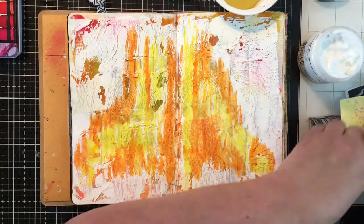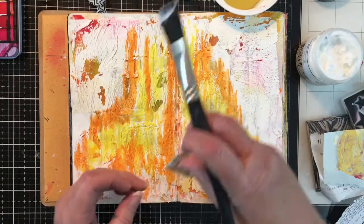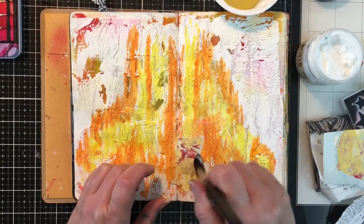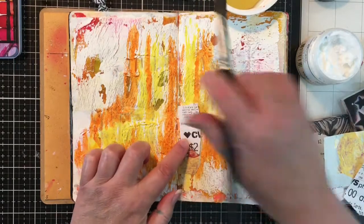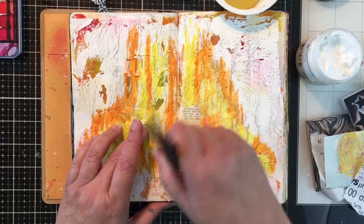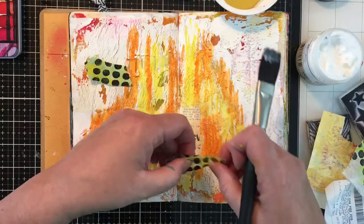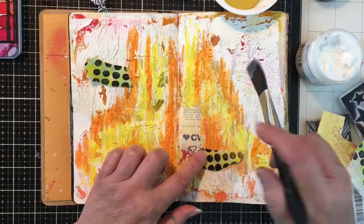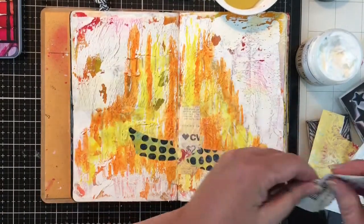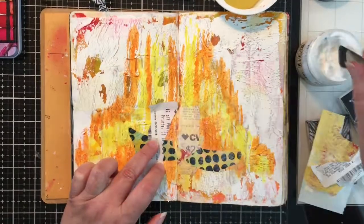I'm using Dina Wakeley's extra thick gel medium. I went through my stash and showed you the different pieces - jelly prints and different ephemera - that I wanted to put on this two-page spread. Originally there was something else on these two pages and I had come in with white gesso and covered it up, but you can still see the other colors there. I like having those little spots of color here and there.